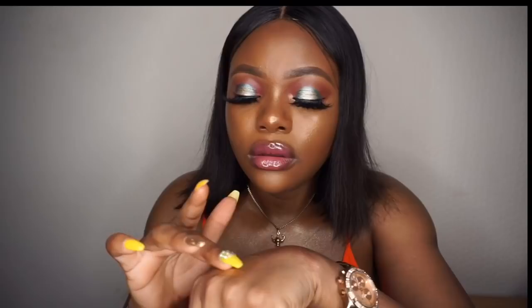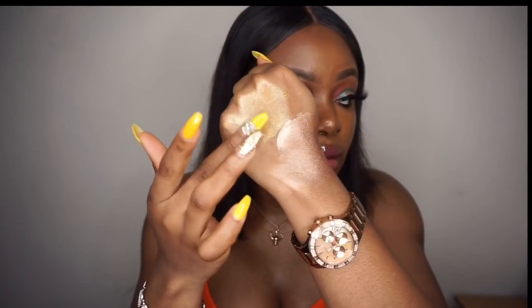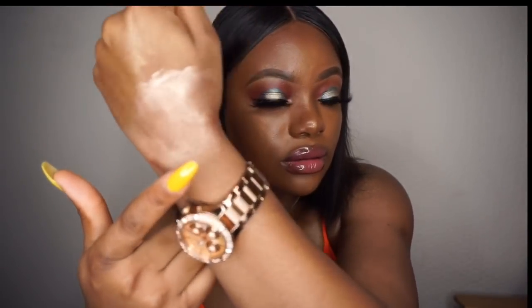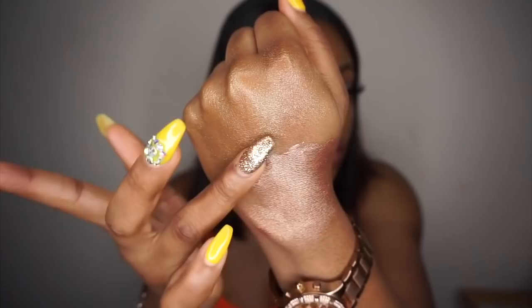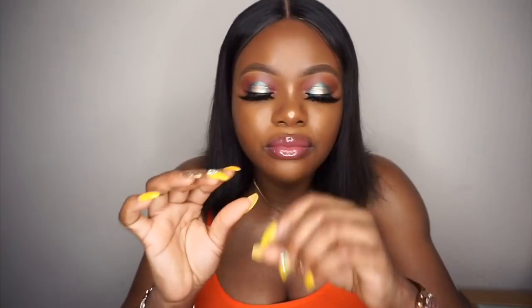Now I'm applying the Fenty Beauty Trophy Wife. With Fenty Beauty, one drop is not enough — you need a lot. And the Fenty Beauty is not as thick as the Huda Beauty, as you can see. It's not thick at all. If I blend the Huda Beauty you can really see the thickness — the coverage is really thick, like full coverage. The Fenty Beauty is finer, like a light coverage.